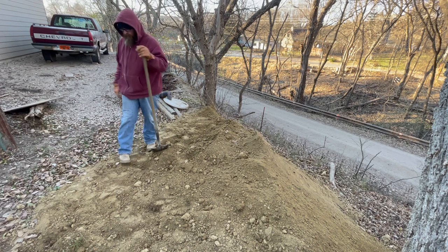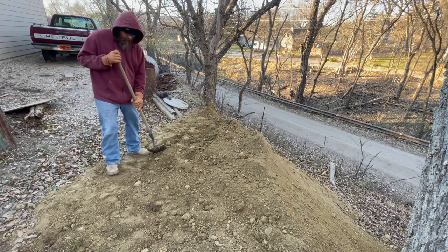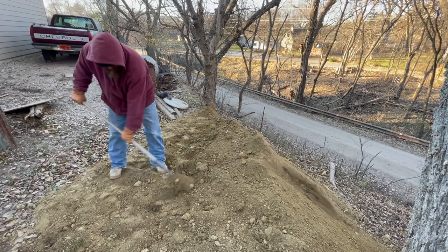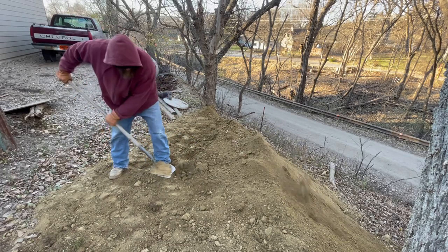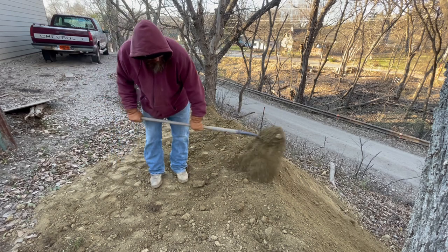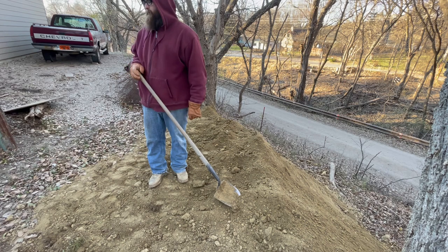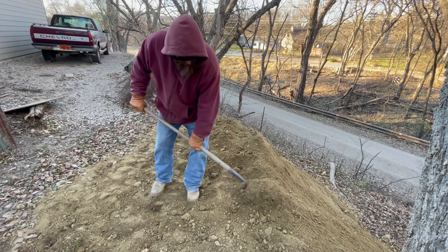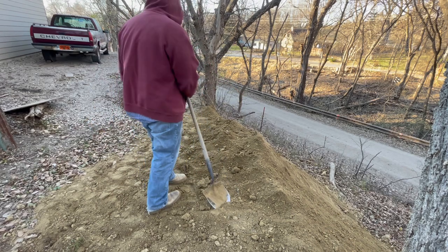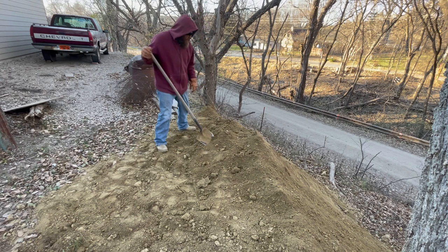Unfortunately, I think it's going to hold water. I don't know what to do about that — that's out of my control. Might have some poor drains for a season. I really don't know what to do about it. I'm definitely not going to shovel that much dirt — that ain't going to happen. It used to kind of just drain out there, but we'll get it figured out.